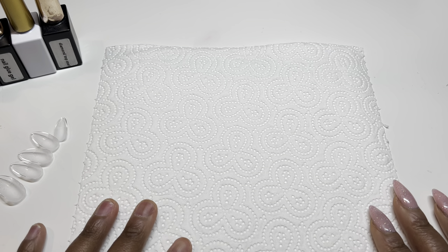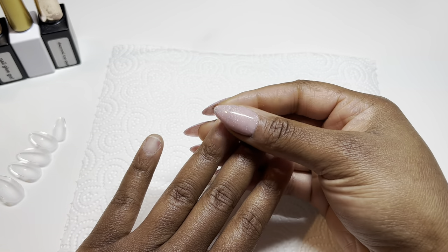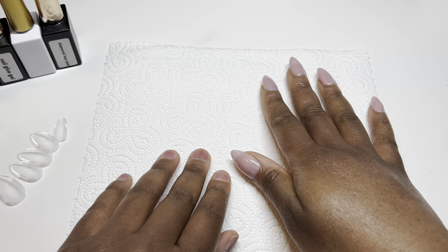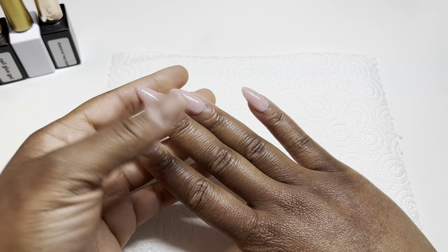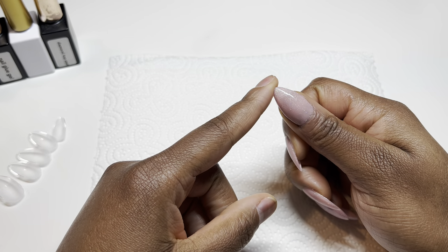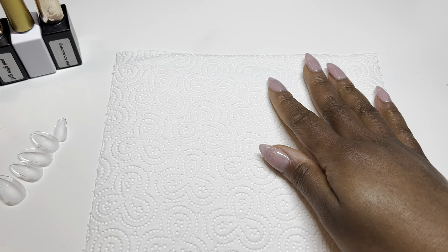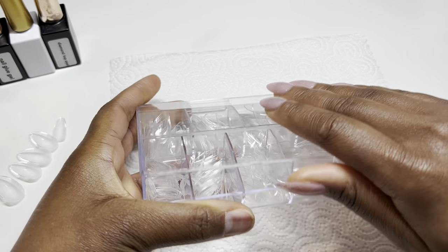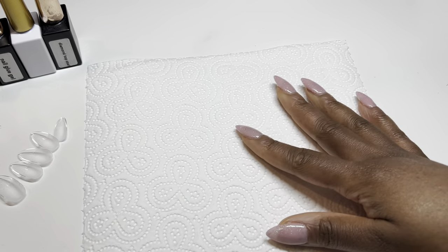Hi nail fam, hope you guys are doing well. Today we are going to be focusing on how to apply soft gel extensions or gel X dupe nails to our fingers. In a previous video I showed how to remove them, and now I'm ready for a fresh set. I'm sporting medium stiletto nails — not quite almond because it's a little sharp — that I purchased from Amazon a while back, and I'll be applying them permanently.